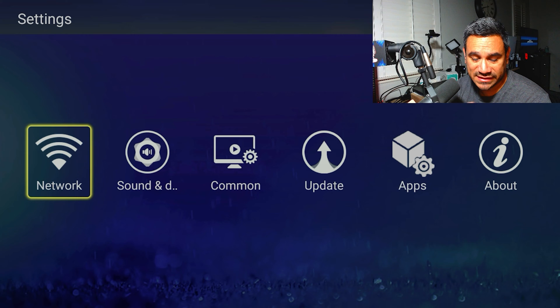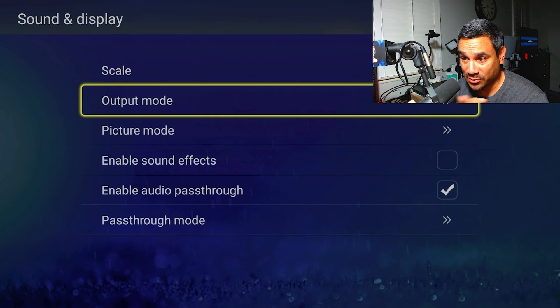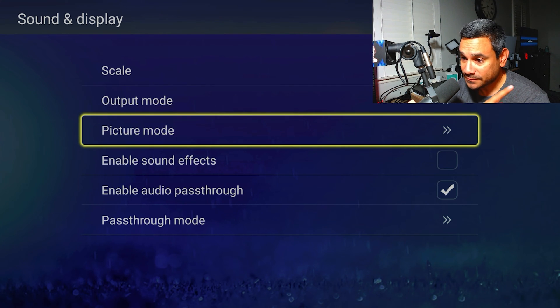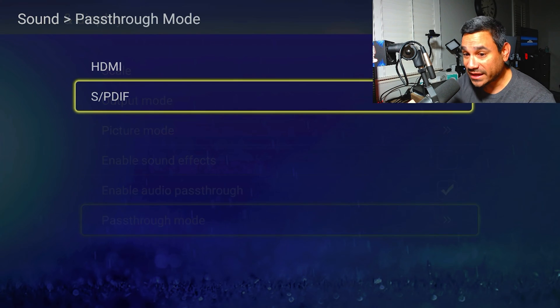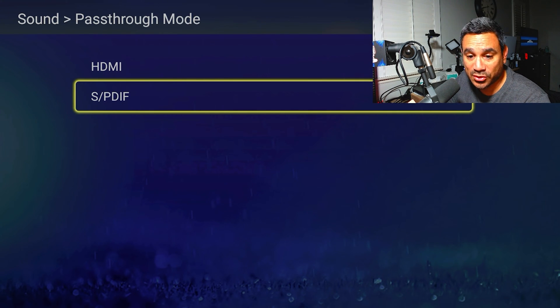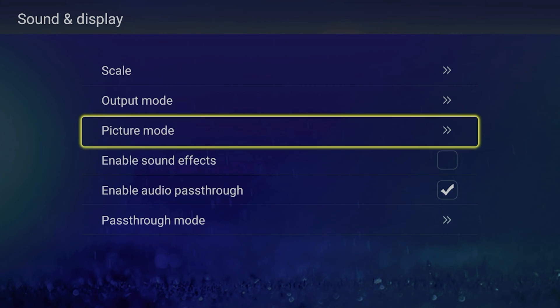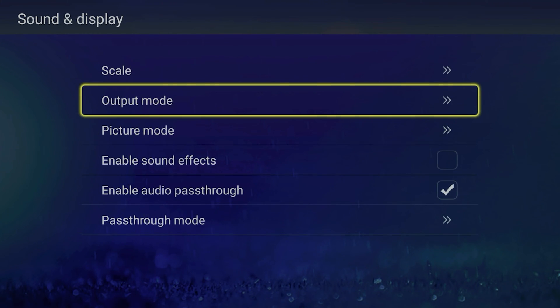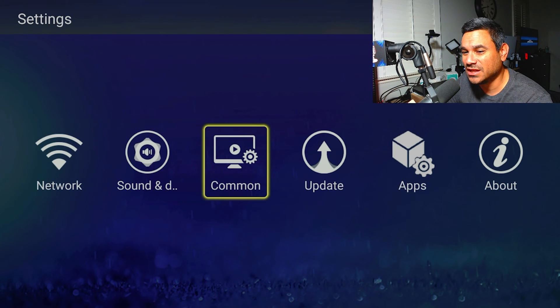If you go to settings, you can set things up from there too. You've got network, sound, and display. You have output picture mode, enable sound effects, and enable audio pass-through — very important. Pass-through mode is important; you can go through optical or HDMI, whatever you want. For output mode, I already have it set to 4K — you get these options in the initial setup.